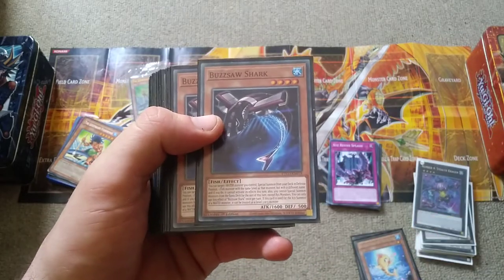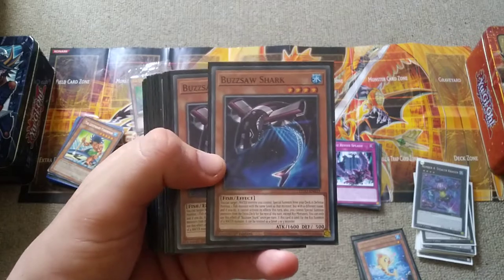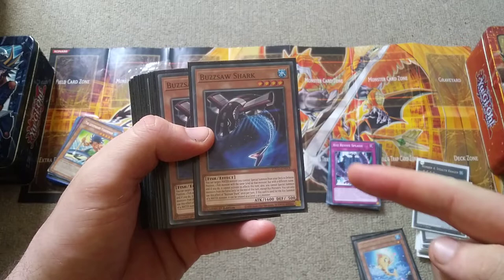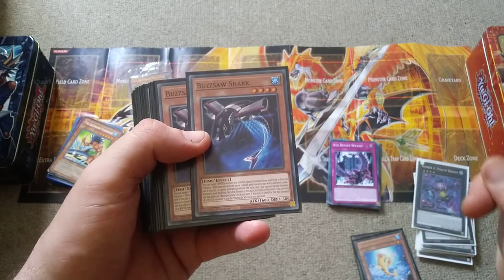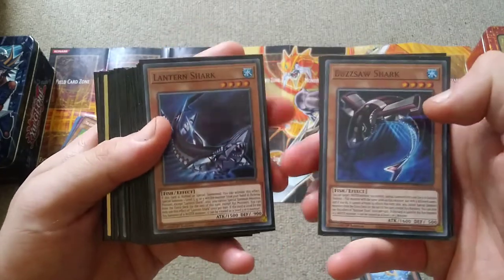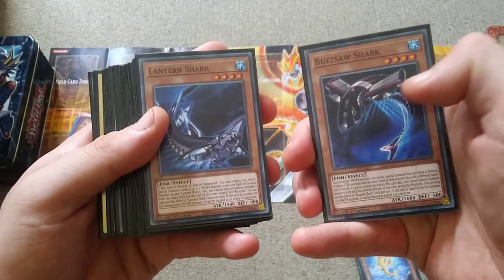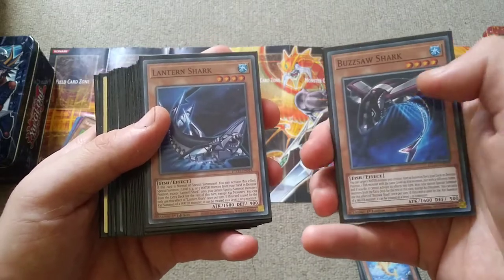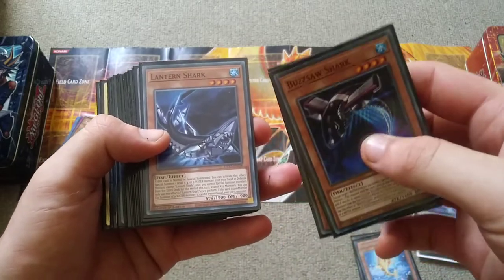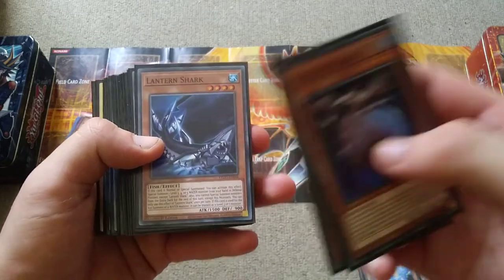Now we have Buzzsaw Shark, which is one of the newer cards that came out in Eternity Code last year — and it's weird to think Eternity Code had a lot of water support. With Buzzsaw Shark you can target a water monster you control, including itself, and special summon a fish monster from the deck that has the same level but a different name, such as Lantern Shark. Both of these cards can be treated as a level 3 or 5 monster for the Xyz summon of a water monster. The difference is Lantern Shark special summons from the hand while Buzzsaw searches from the deck, and Buzzsaw prevents the summoned monster from activating its effect, but Lantern Shark does not.